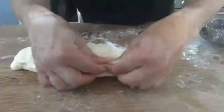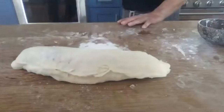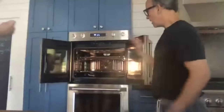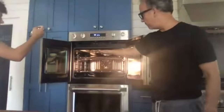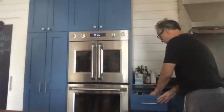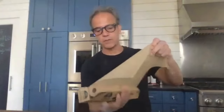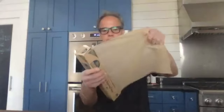Now the stromboli — I've got my baking steel in the oven, two steels. The oven's been preheating at 450. Because the steel and the stromboli might get a little messy, this is the time I'm going to use parchment paper. I'm not going to use the broiler with the stromboli.